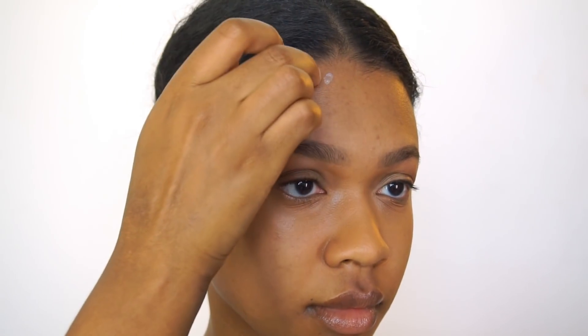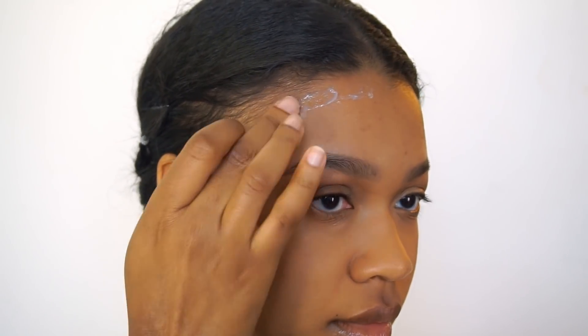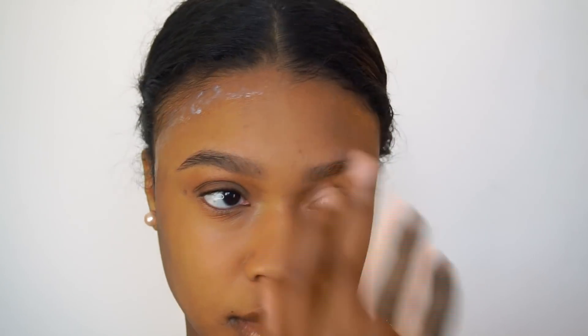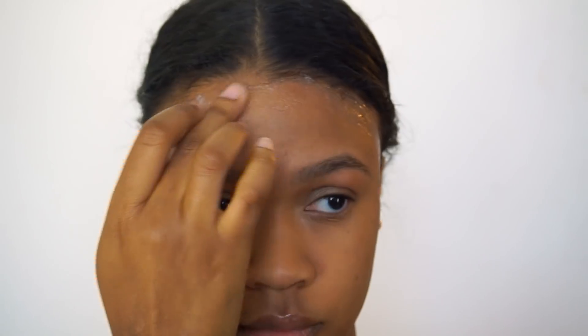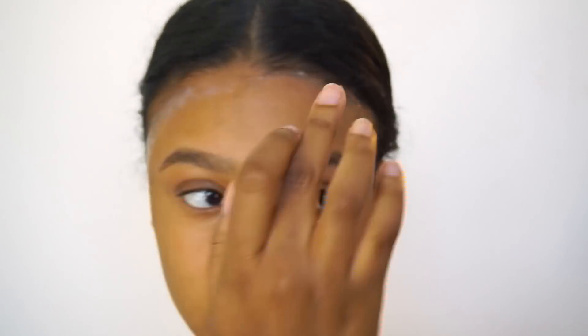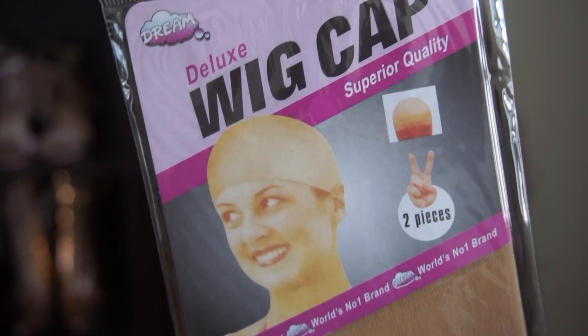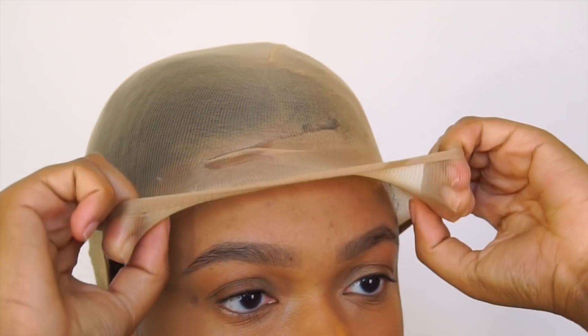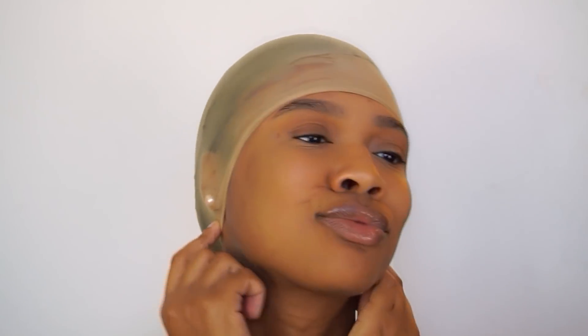I'm putting it right below my hairline because I do have really thin baby hairs, and I didn't want to risk them coming out when taking this off — even though it'll come off with water. Just to protect my baby hairs more, I'm putting it right past my hairline. Then I took a deluxe wig cap — this one is light tan or light brown. The whole point of this is so you don't see that thick band across wig caps. You want to pull it down kind of over your ears. You're going to look like a thumb, but it's cute. And I'm just pressing the Got2B Gel into the wig cap as well.